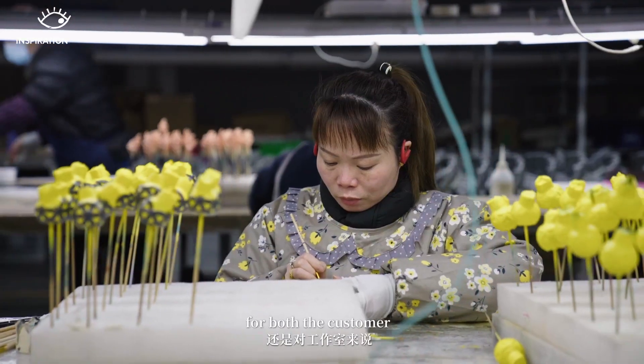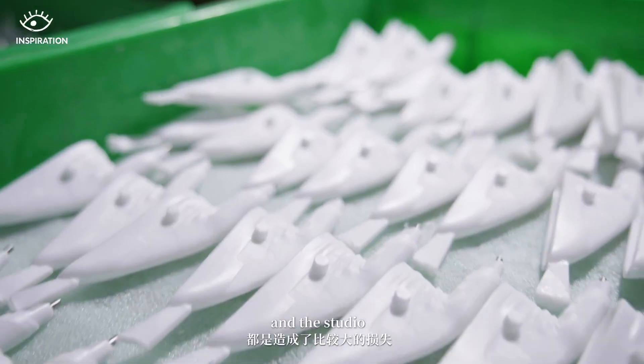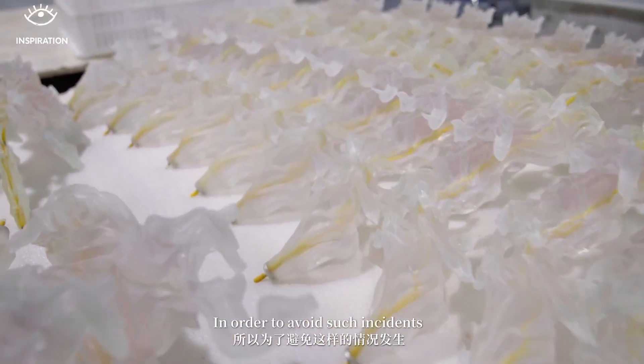The previous arrangement caused a lot of damage. So, to avoid that situation, we built our own factory to have better control over quality.